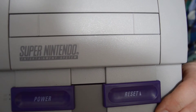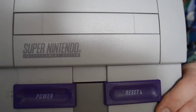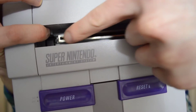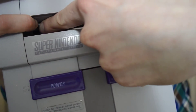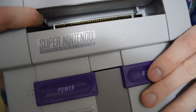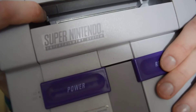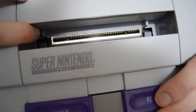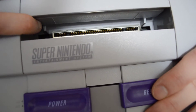This is my unmodded SNES. If I open it up, you can see the guardrails right here at the back, and right there at the back. Those two little plastic pieces are what prevent games from other regions from loading in.